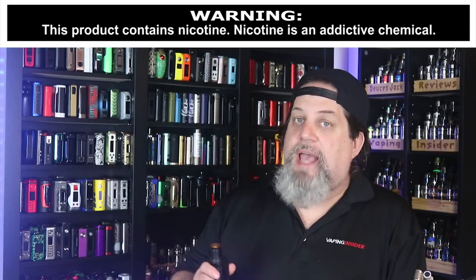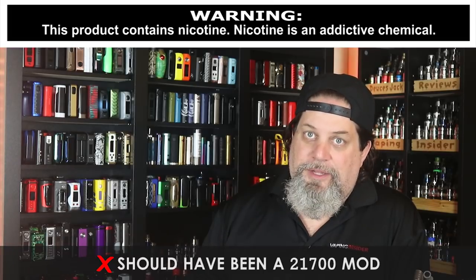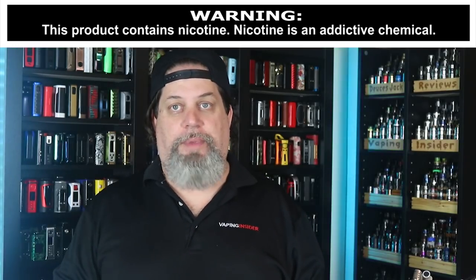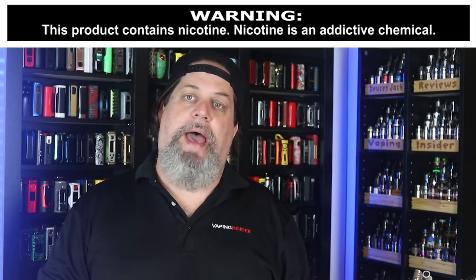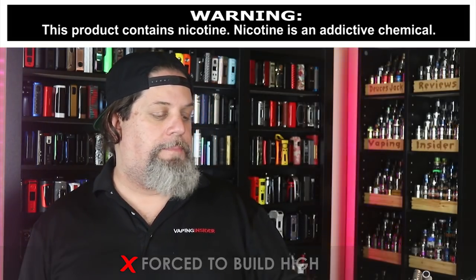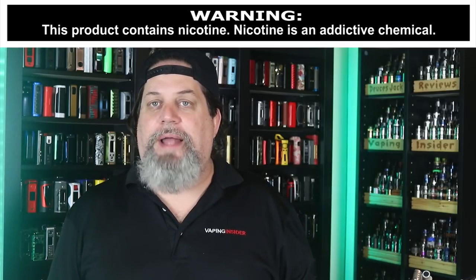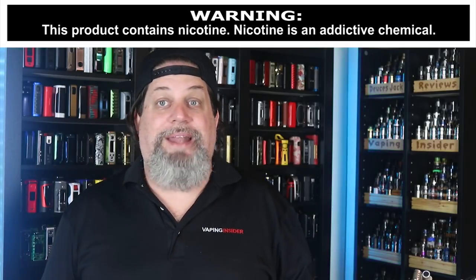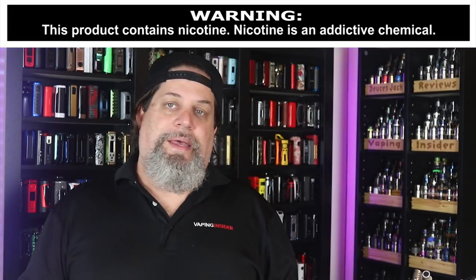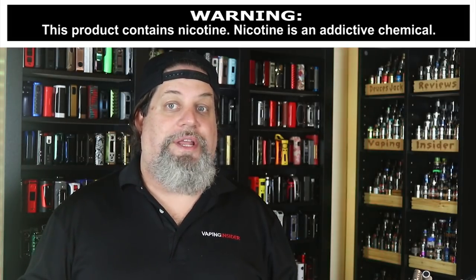Let's get into the cons on the Aegis Solo kit. First con: this should have been a 21700 mod — Geek Vape, you're getting a little tone deaf, gotta chalk up a con for that. They put a dual coil RDA in this kit, and it's a great atomizer — the flavor is fantastic — but on a single battery mod you're going to be forced to build high so you don't rip through the wattage. The included coils came out at 0.21 ohms and I'm running this at 85 watts on a single battery, ripping right through it — and that's not even where I'd normally run this build, which would be closer to 90-92 watts. If you're putting an RDA in this kit, you probably should have gone with a single coil RDA.